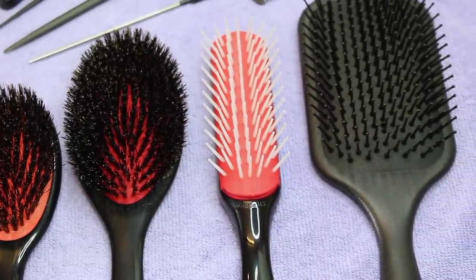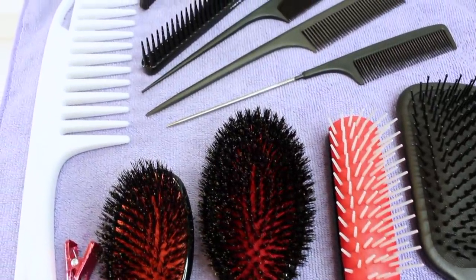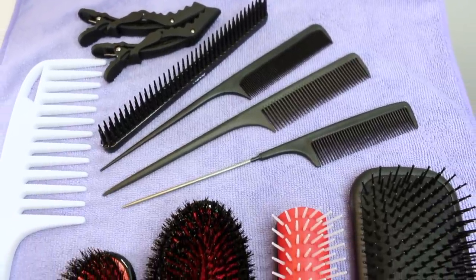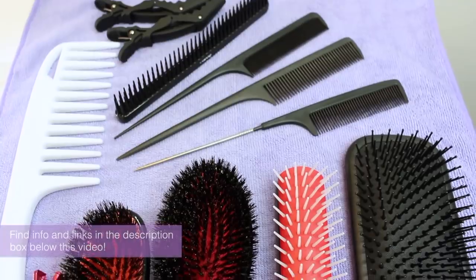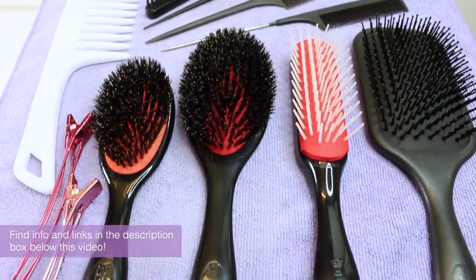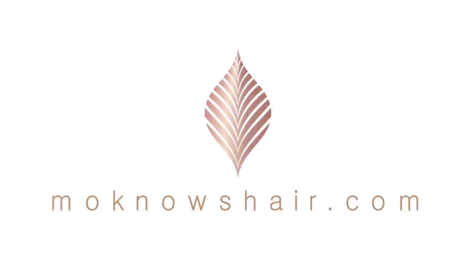This process takes a little time to do, but it can make a huge difference in the health of your hair and scalp. I hope this tutorial helps you better understand what I mean when I tell you all to clean your tools. You will find a link to everything used in this tutorial in the about section below or by visiting monosehair.com.